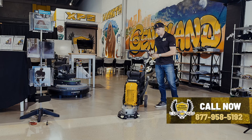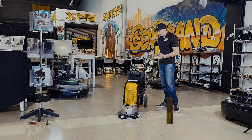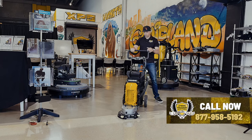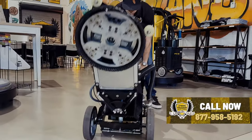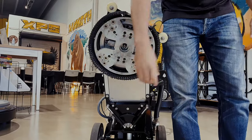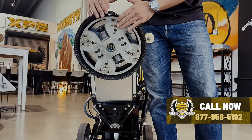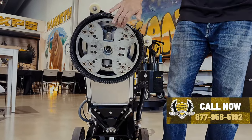There are a lot of different little components here that help getting along the edge. First things first, it is a four-diamond head — it'll hold four diamonds. I'm gonna lean the unit back so you can see that. Single head, four diamonds, and they simply attach right here. The diamonds we sell are actually arched a little bit so that helps get even closer to the wall. It's the same arch as this plate so the machine gets very close to the edge.